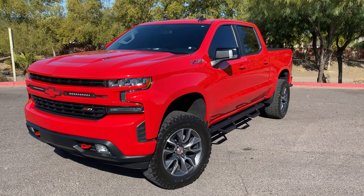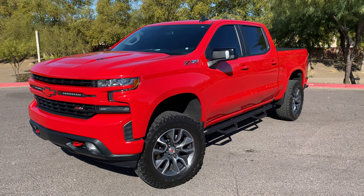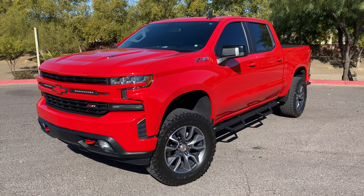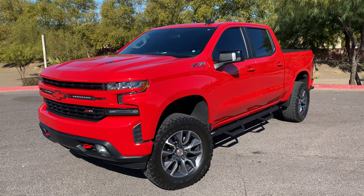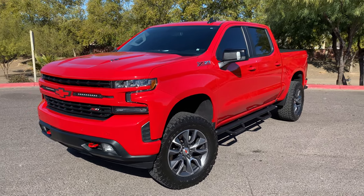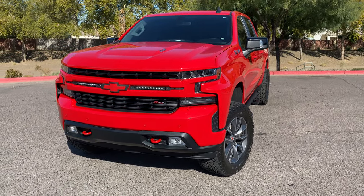What's up guys, nice day out here in Phoenix with a freshly washed truck. I thought I'd give you guys a review and update of our 2019 Z71 RST Silverado, some of the upgrades and modifications we've added so far, and some price points in case you guys were interested in doing some of these modifications.